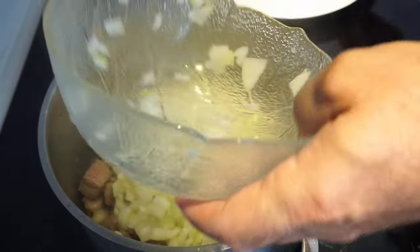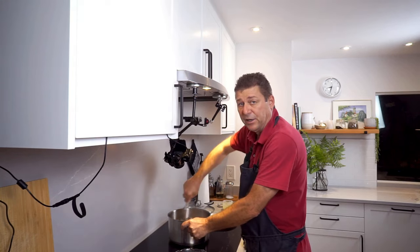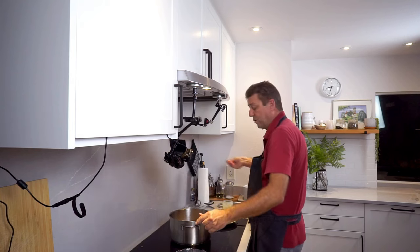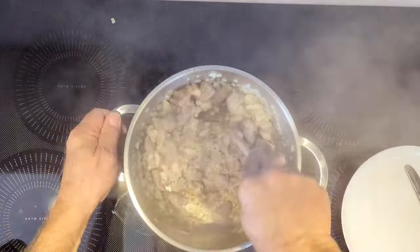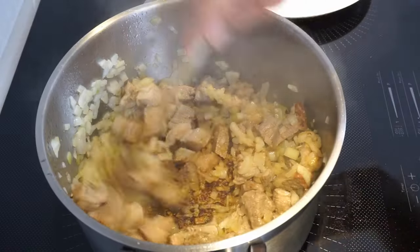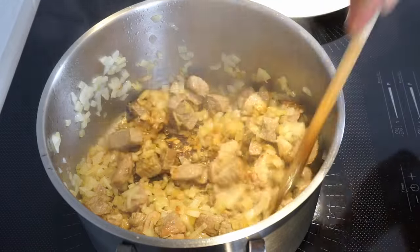This is a lot of onions and we just dump them in. This will definitely take the heat out of your pot, but that's okay. Give this a good pinch of salt. As you can see, we are back at temperature. This isn't burned — this is actually the flavor we want.